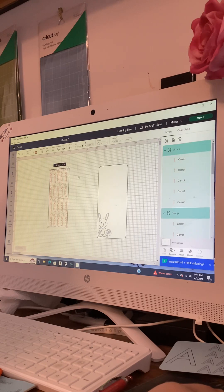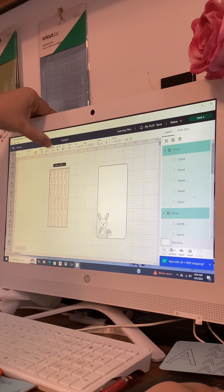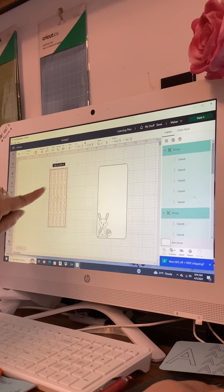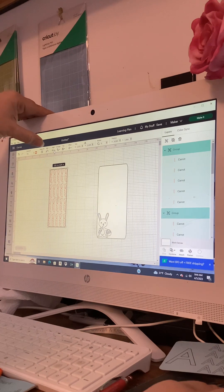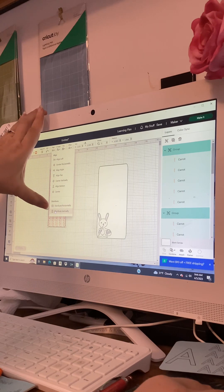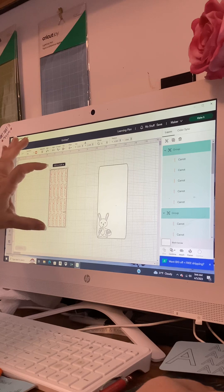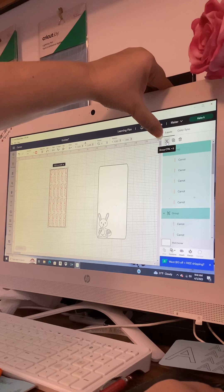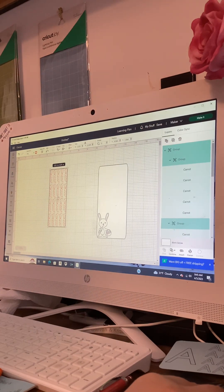Highlight them all and come back up to Align, click the little black arrow. This time I'm going to align them to the left — that brings them all even to this side. Then we're going to come down to Distribute Vertically, and that's going to space them all evenly this way. Back over to the right for Layers, click the first double squares — that groups them so we can move them wherever we want.